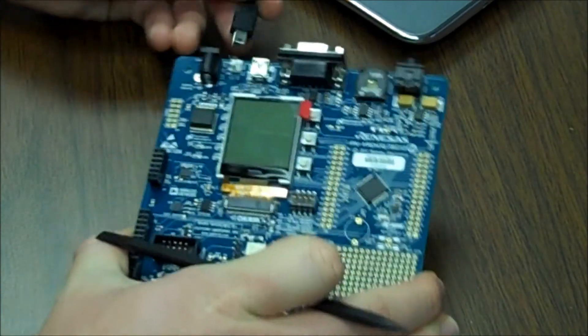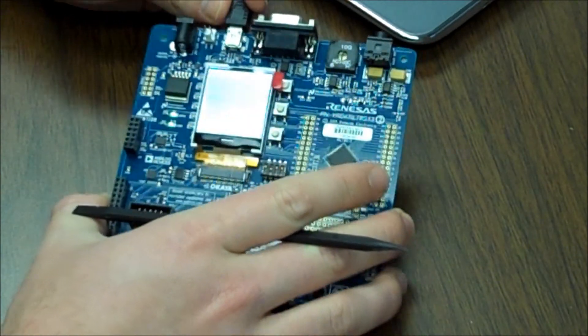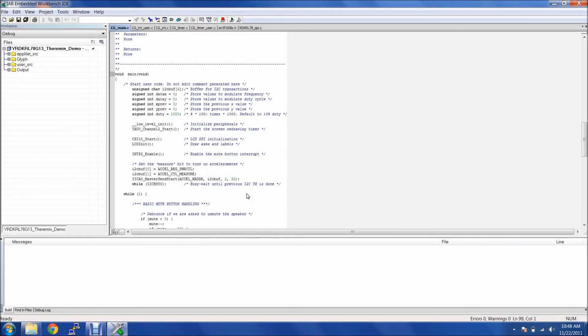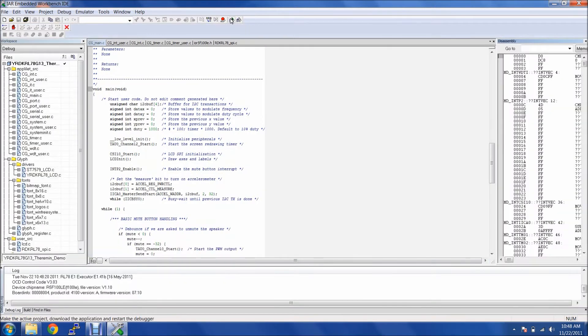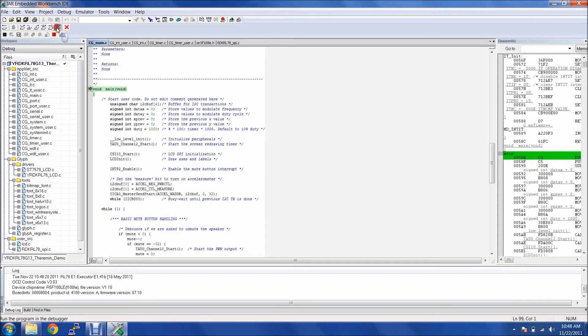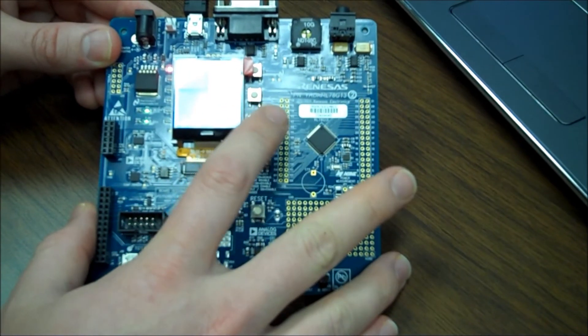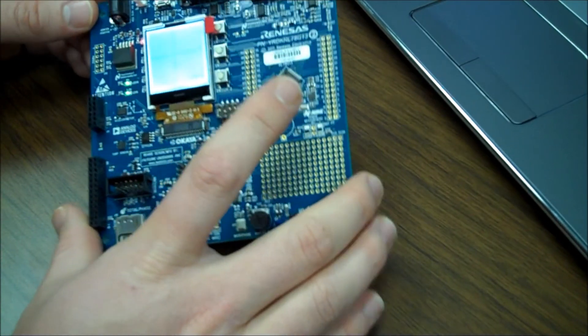I'm going to remove power and put the board into debug mode so we can download new code from the CD, and reapply power. Now I've navigated to the Theremin demo on the example CD, and we're going to open that up in IAR and do a quick download and debug. After the code is downloaded and running, the Theremin demo is going to be a pop-up on the LCD, and we can just press the Switch 3 button to toggle sound on and off, and as you move it around, it'll change the frequency and volume using the accelerometer.